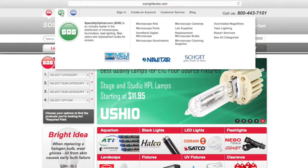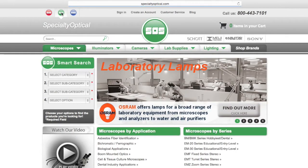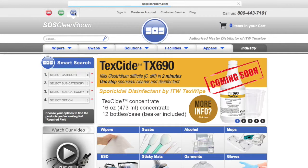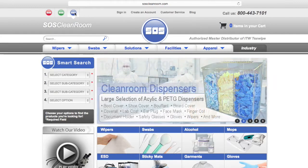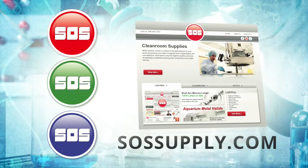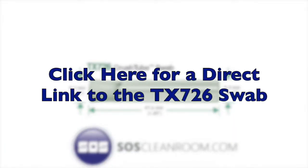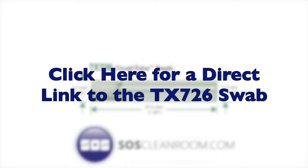Each product-specific site is found in the upper left-hand corner for easy access. These SOS sites also accept and process international orders with very competitive shipping rates. All three sites can be found at sossupply.com. Click here for a direct link to the TX726 product page on soscleanroom.com for purchasing or additional detailed information.